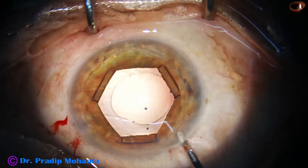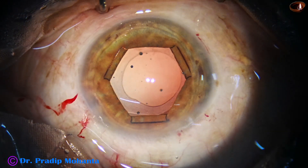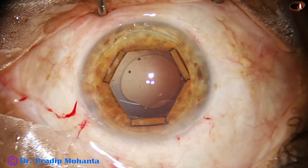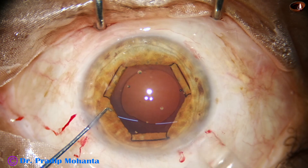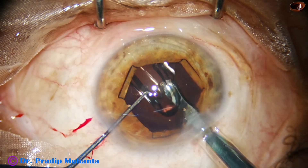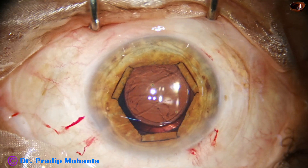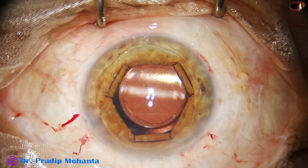When the B-hex has been used to dilate the pupil, I prefer to implant the lens using VISCO. Fill up the bag and the anterior chamber with VISCO, and then here goes the intraocular lens. The leading haptic goes in and then the trailing haptic also goes. The lens is in the capsular bag. Just rotate the lens to position it so that we can go behind the lens and clean the VISCO from the capsular bag.